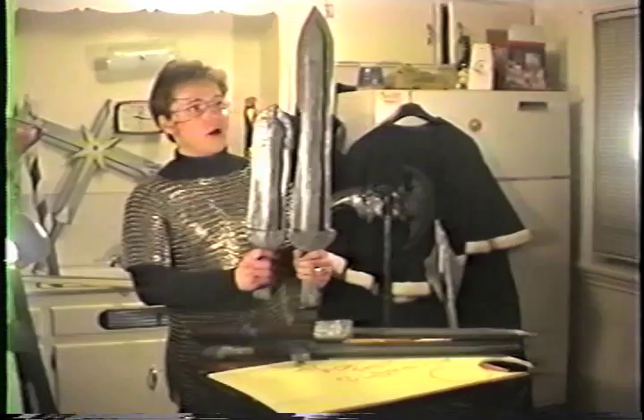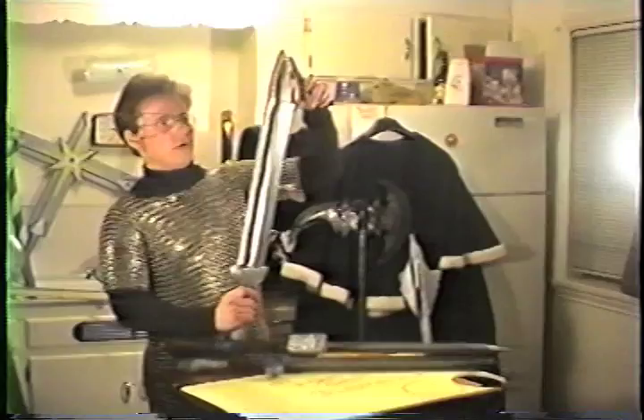We have short swords. As you can see, somebody will hand me a dagger. We have the elongated version of the same item, but it is approximately 6 inches longer in PVC. Again, we have the long tip on it, no more than 6 inches.